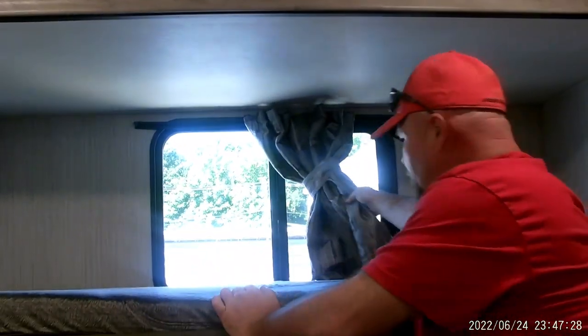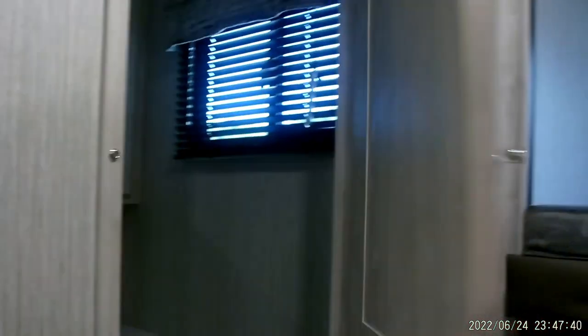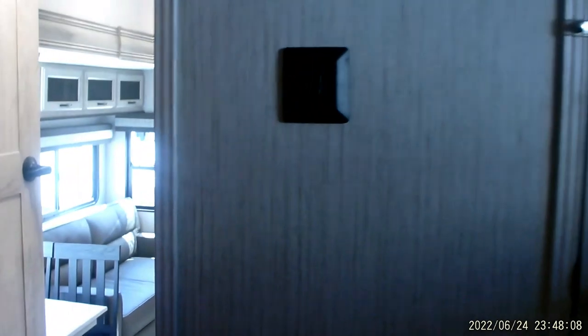The other window is a standard pull and it slides open. The same bunk concept is underneath. This is what I was talking about — you want to make sure this bathroom door is going to be locked during travel. Inside is the same concept: light switch, just the toilet and sink together, fan open and close, medicine cabinet, and a 110 plug. Nothing fancy — just a basic bathroom. During travel it's always very important that this door is shut and locked.